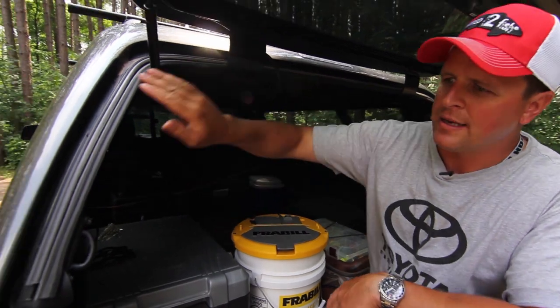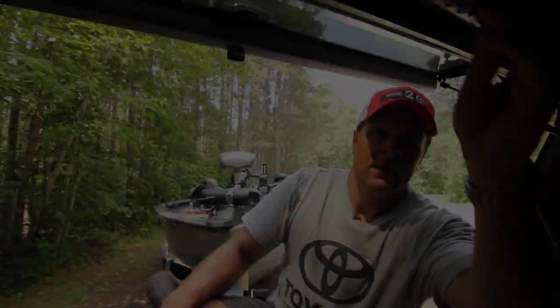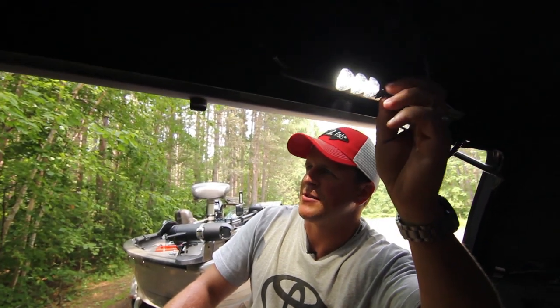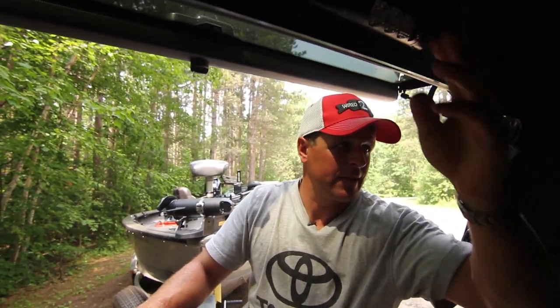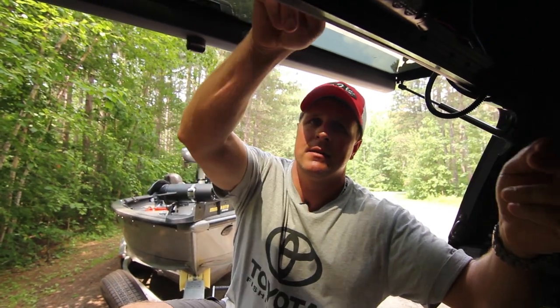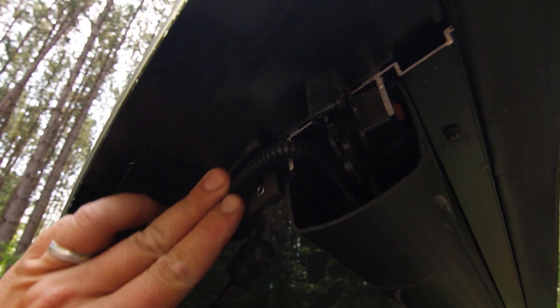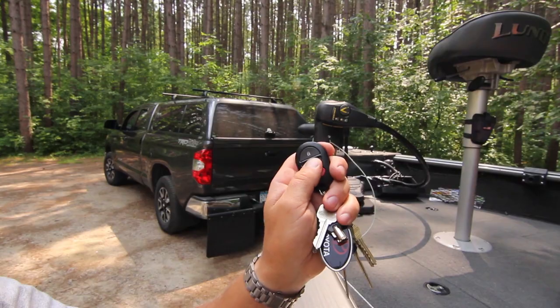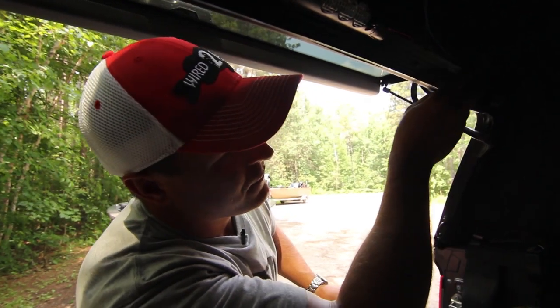A couple other features: I've found it is very dry, so there's a really good o-ring seal with the topper. A lot of cap manufacturers don't do a great job tying up the electrical, and there's a fair bit of electrical back here — tail lights, LED strip lighting, and the actuator that allows me to lock the vehicle. ARE does a really good job tying that up with conduit; that's a big plus and a fit and finish you don't see with everybody.